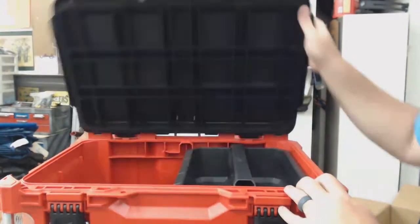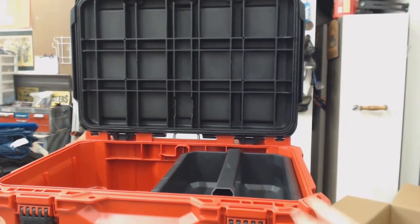I definitely like the lid staying up — that's pretty much a must. They definitely did a good one.